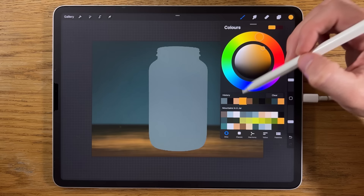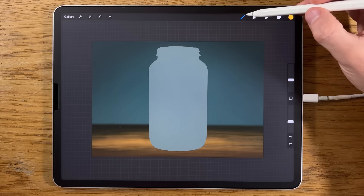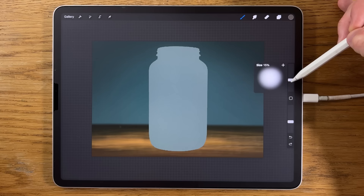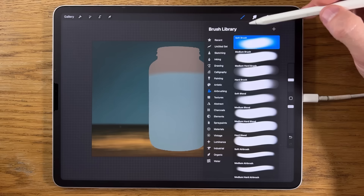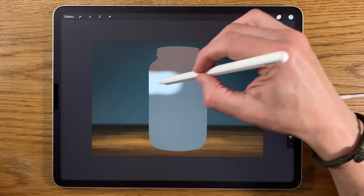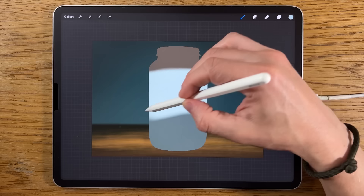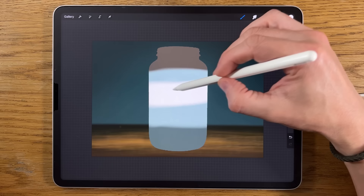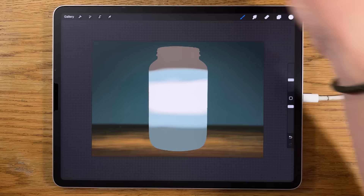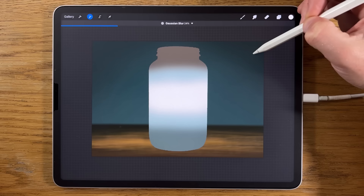With the soft airbrush, go to colors and use the first color at 15% size and 100% opacity, and do a band of that across the very top. Then take the second color — still the soft airbrush at 15% size and 100% opacity — and do a band underneath with a slight curve. Take the third color and put it further down, so we have a band of blue and gray at the top and this white lower down. Then go to Adjustments, Gaussian blur, and blur to about 25%.